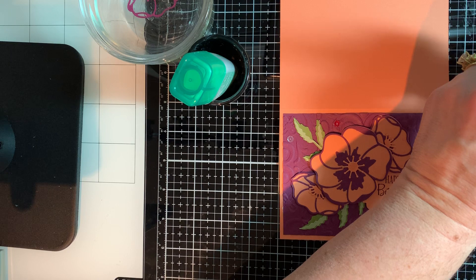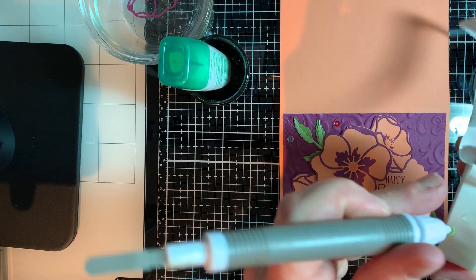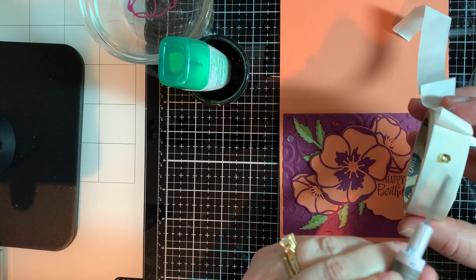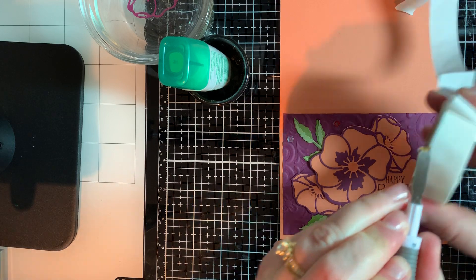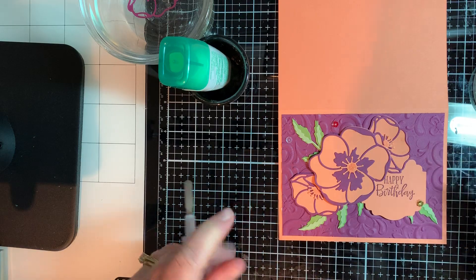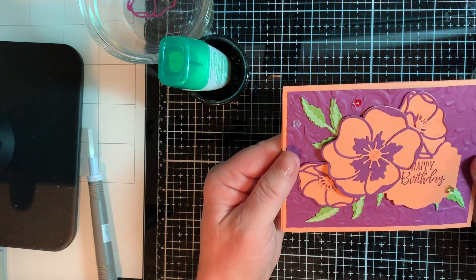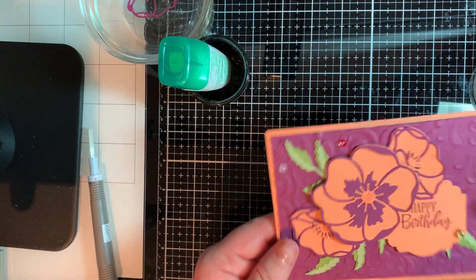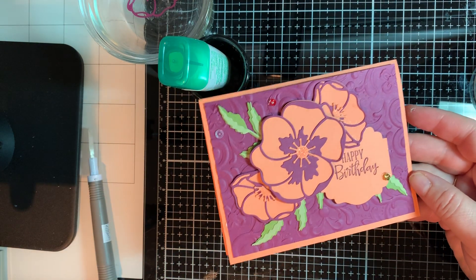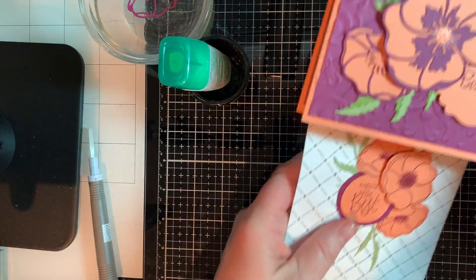I'm going to put a little gold one on here too — put the gold sequin with that, pop it up, and put this one right there on the end. Look how pretty that is! For my friend — I hope she likes it. I really think she will. Let me show you the bag alongside the card — look how pretty that is! That will be a great set, and the gift card will be beautiful in there.